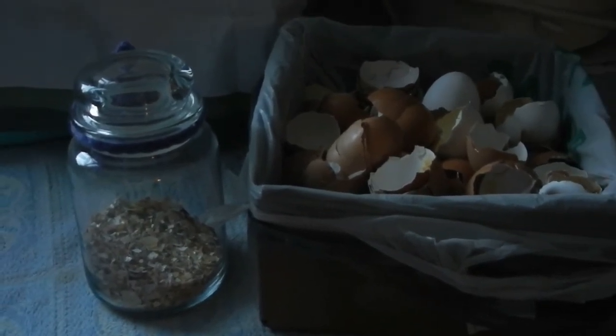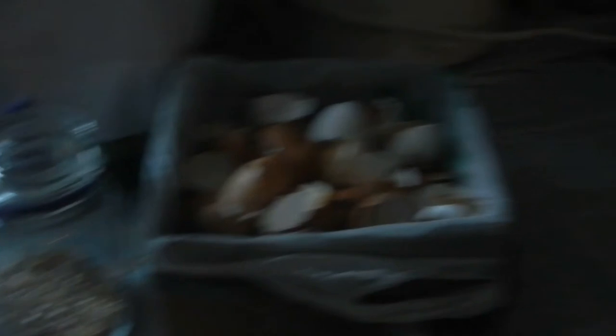So tip number two is: use the heat from your wood stove, or you can even do it in your oven. A low temperature — 250 degrees for about 25 minutes — will also bake the shells enough that they'll be safe for consumption. It's to get rid of the salmonella.